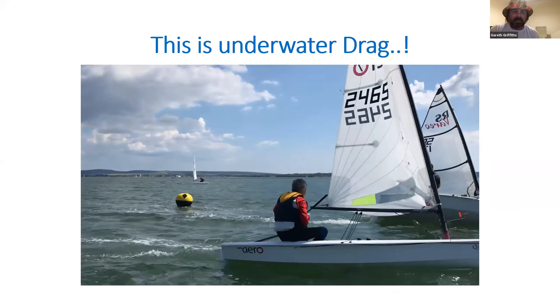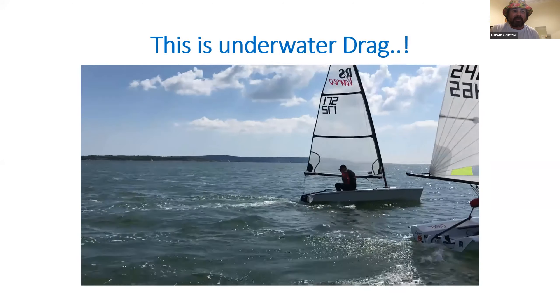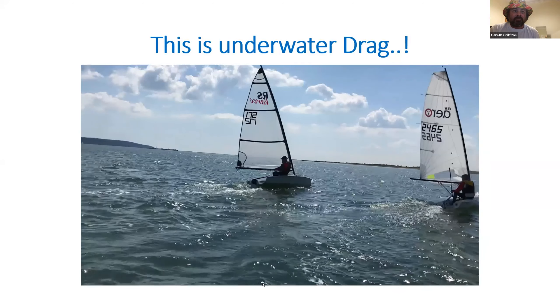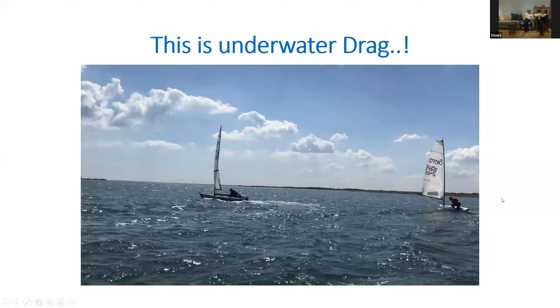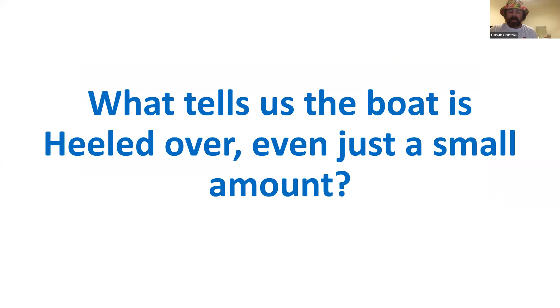As we roll the video on you'll see this guy can't turn at all because of the heel on the boat. Eventually the boat comes flat and he can get it under control. It's quite amazing how much effect that heel has — he's probably pulling the tiller towards him 25 to 30 degrees and all the boat wants to do is stop. So what tells us the boat is heeled over? When we're sailing upwind and we think we're flat, how do we know — even just a small amount of heel will have that effect.